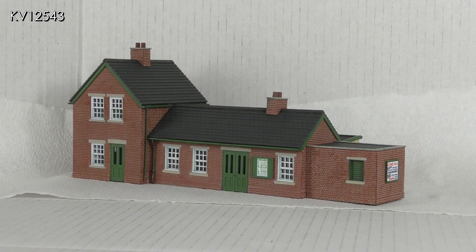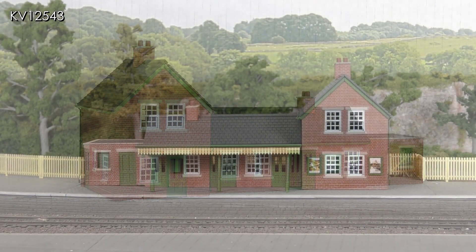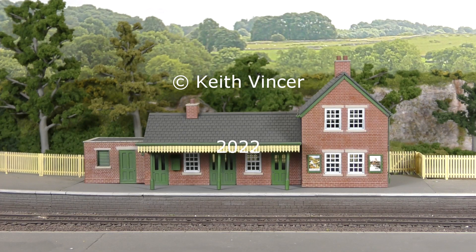All in all, I think Peco are to be congratulated on these two kits — they go together well and the finished models look very good when painted carefully. The diagrammatic instructions included are extremely helpful and easy to follow. The kits can be easily altered to fit any location and I would thoroughly recommend them. Finally, the completed station is posed temporarily on the layout and I must say I'm rather pleased with it. More details may be added later, but that's it for now — see you next time.